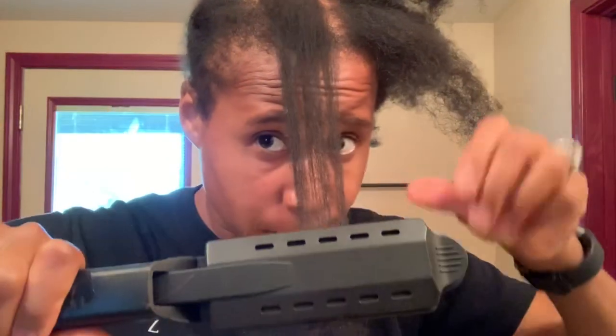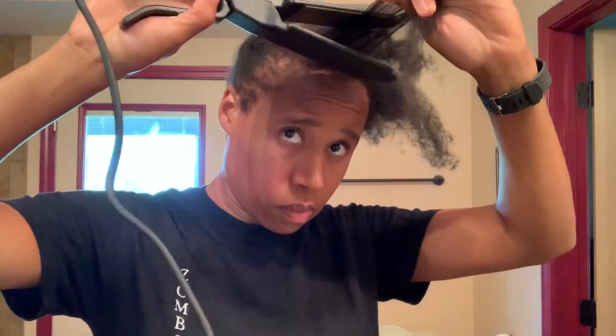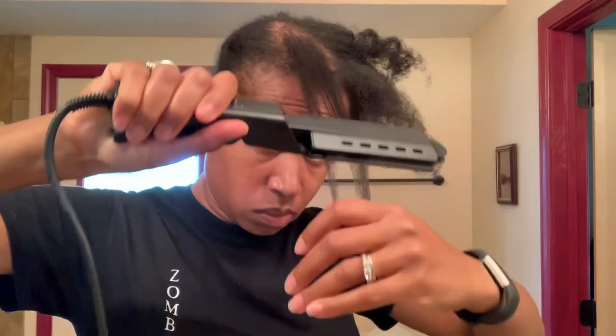Here's what temperature it's on. Here we go — I think it's a little bit too hot. Let me turn this down a notch. Let me give it a little bit of time to cool down and do a second pass to see if it makes it better.